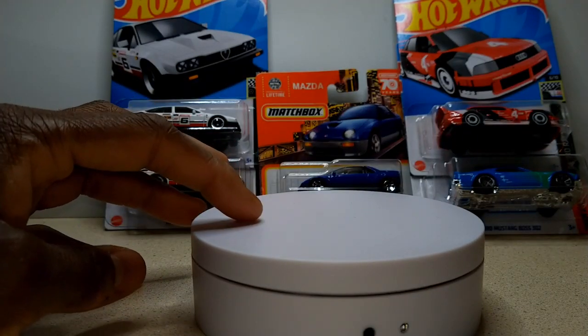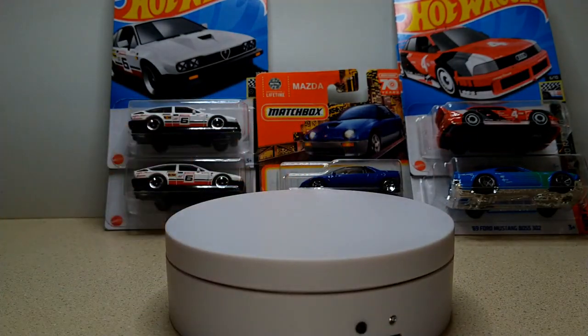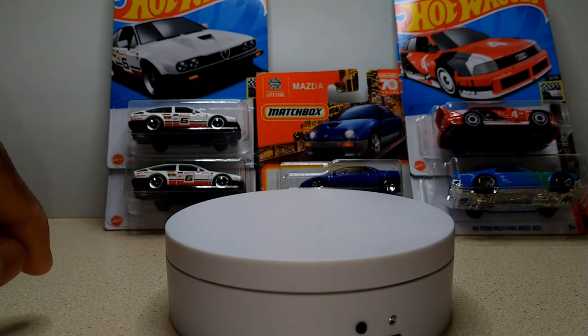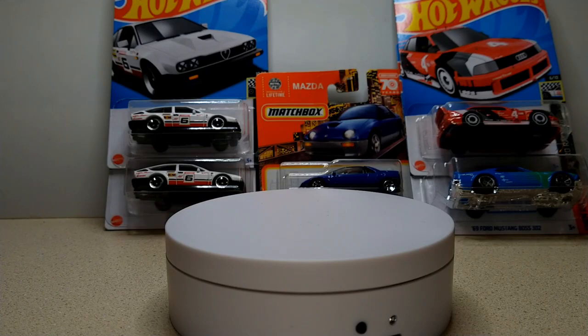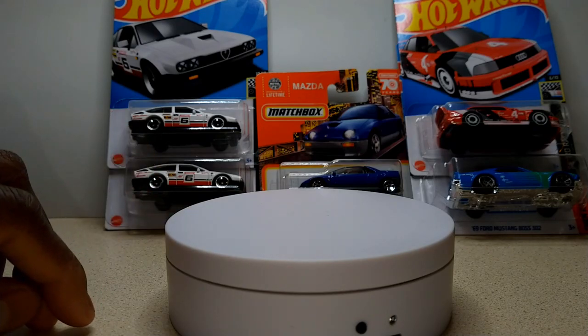But first, I want to show you this stand that I've gotten. I just got this in the mail just a few minutes ago. I got a way to put my cars on the stand. That's also going to help me out with my shorts — create more of them more often. That might help my channel out a little bit and increase my volume of videos.